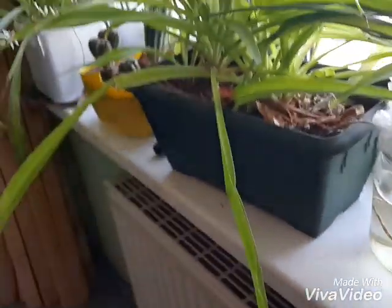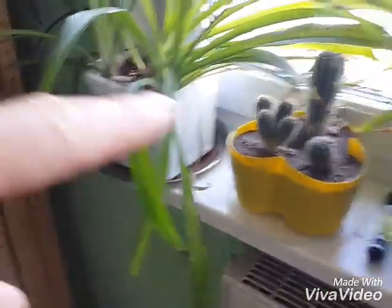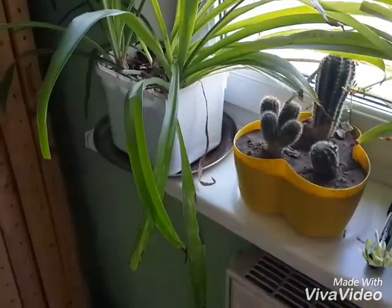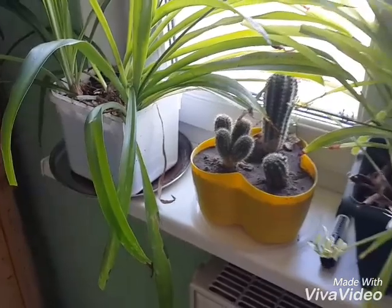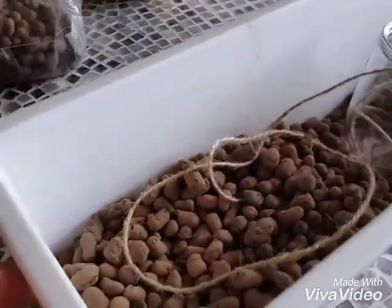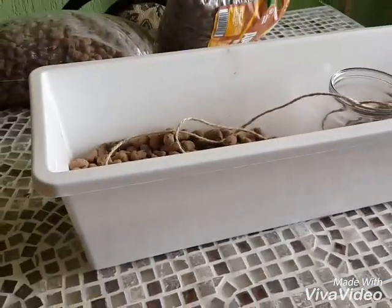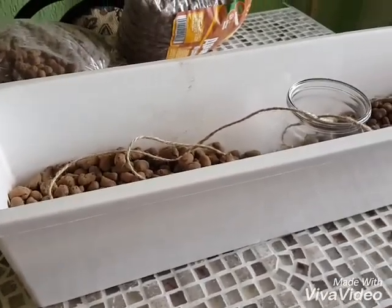Looking along here, we have a number of spider plants all in equally, more or less equally ugly pots. So what I'm going to do today is evolve the same idea with a slightly larger pot, tray, trough — whatever you want to call it.